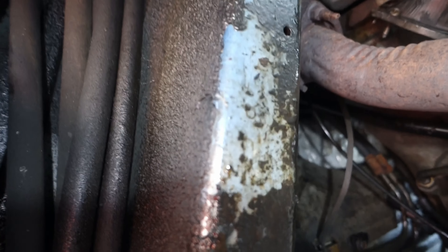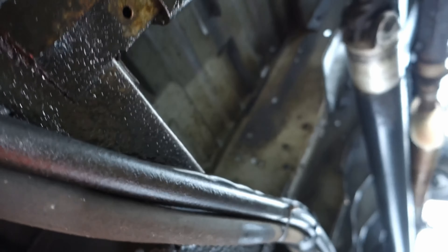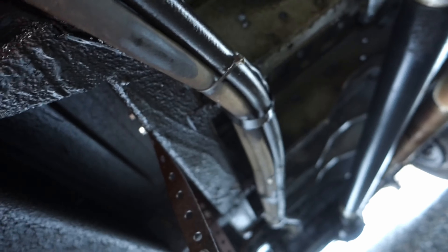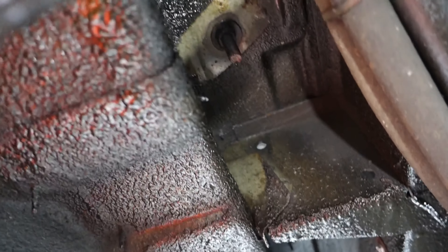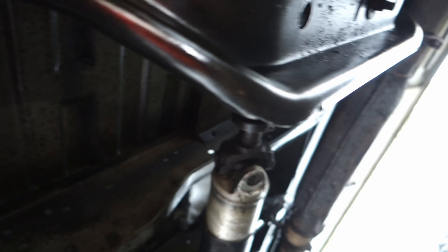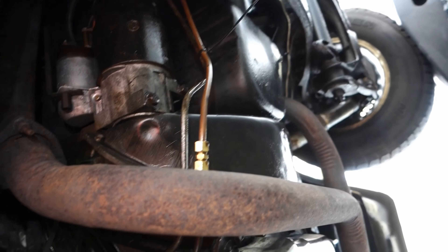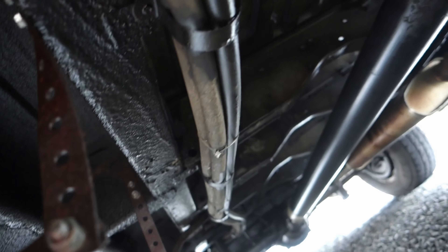One thing about being under here that I'm really happy about: that's blue from the frame paint, so under here there's a serious lack of rust. This is a 1990 — it was just sprayed with Crown undercoating. That red you see there is actually a reflection of the hunting jacket I've got on. Yeah, a serious lack of corrosion, which is really great to see, and that's what drew me to this truck in the first place — the fact it was so clean.